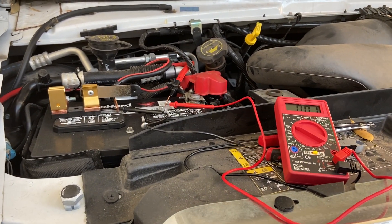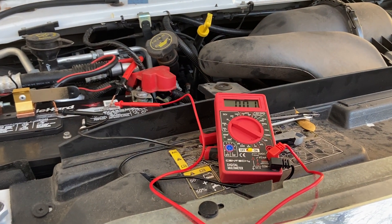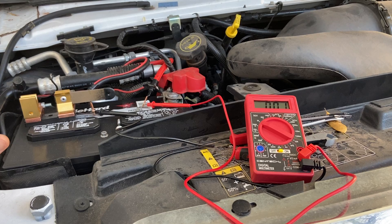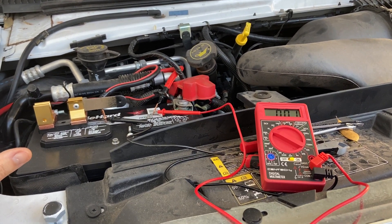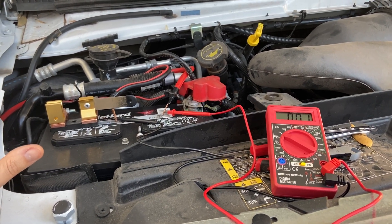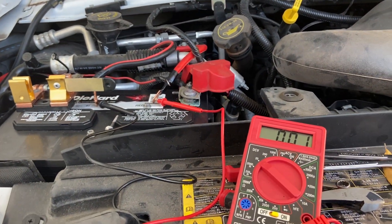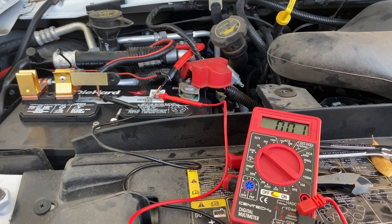Hey guys, I'm hoping that this video helps anybody who has a similar type of issue. Normally you see me raving about Renegy products — I've been using them for a very long time. This is one time when I'm going to be slandering the bejesus out of them. And those of you doing your solar installs, be very, very careful.